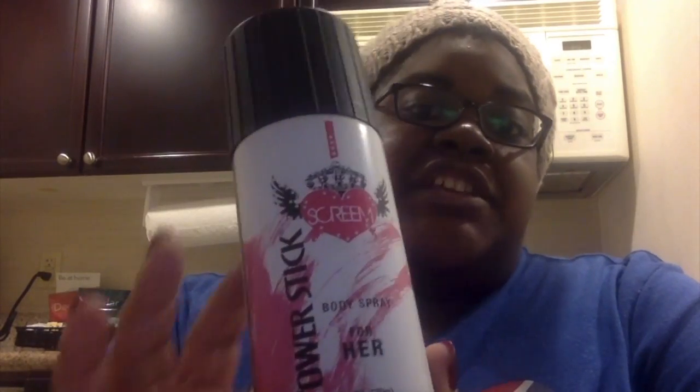Then there is Scream 2, which is in a white and orange can, and where this can says 'body spray,' the Scream 2 says 'body spray deodorant.' Scream 2 smells okay but I like this one better, and I find that Scream 2 clogs a lot — I guess because of the deodorant properties. For the purposes of this video we are doing the original Scream in the pink and white can. Scream 2 also has kind of a musky melon smell — it's a little strange and off-putting to me, but if you like it, I'm not knocking it at all.